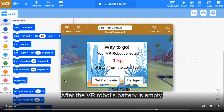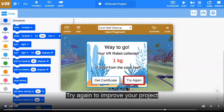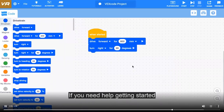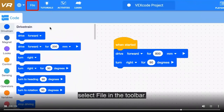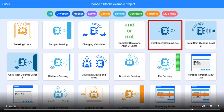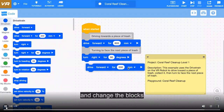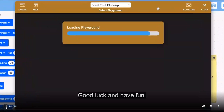After the VR robot's battery is empty or the activity is stopped, you will see the total weight of trash collected. Try again to improve your project and collect more trash. If you need help getting started, open the coral reef cleanup level 1 example project — select file in the toolbar, choose open examples, and select coral reef cleanup level 1. The example project will open in the workspace. You can start the project or add, remove, and change the blocks to collect more trash. Good luck and have fun!